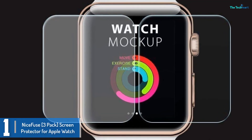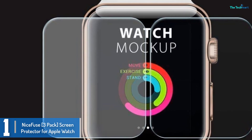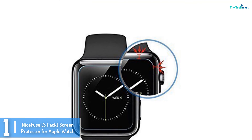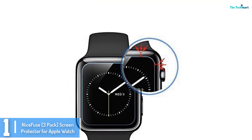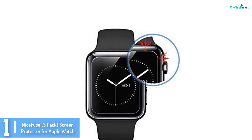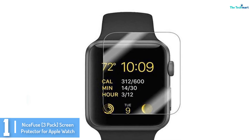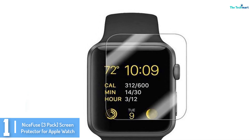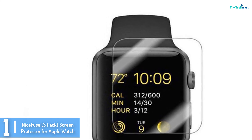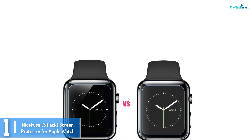And finally at number 1, we have the NiceFuse 3-Pack Screen Protector for Apple Watch. This screen protector is compatible with 42mm watches and also with 44mm Series 4 watches. It has an anti-bubble design and HD clarity, so you will be able to view the Apple Watch display without any problem. The hydrophobic screen coating ensures that fingerprints, dust, and other contaminants are fully eliminated.